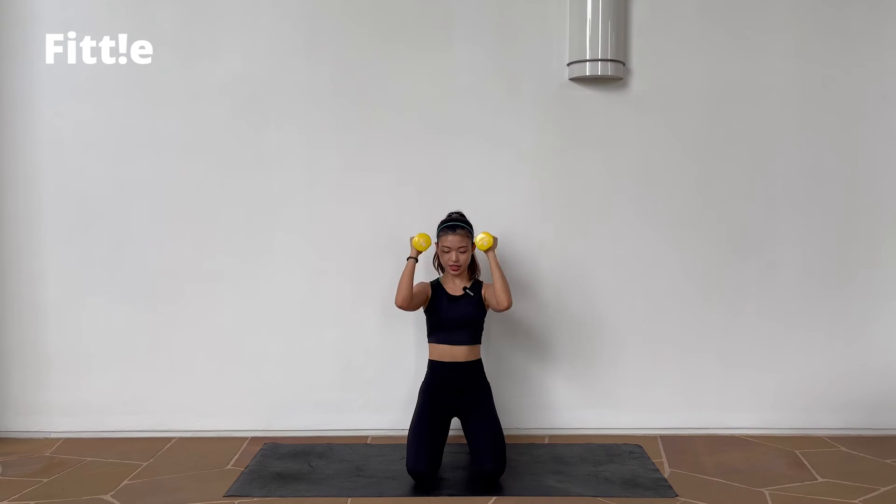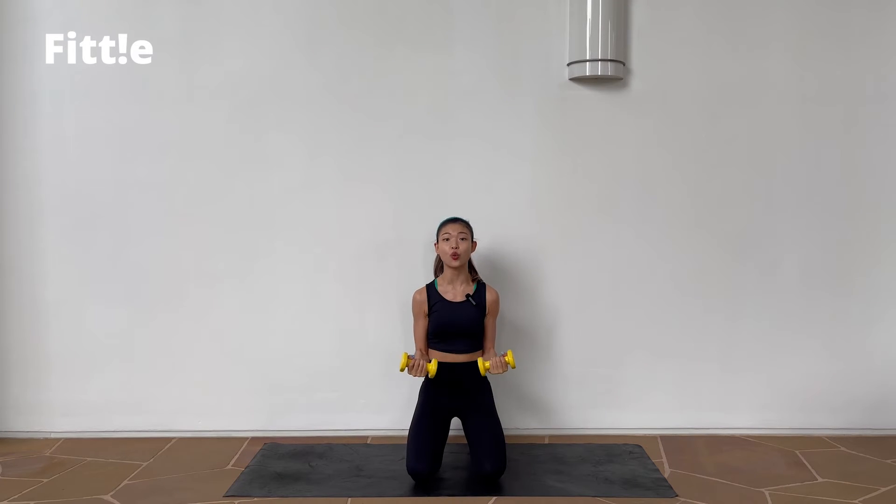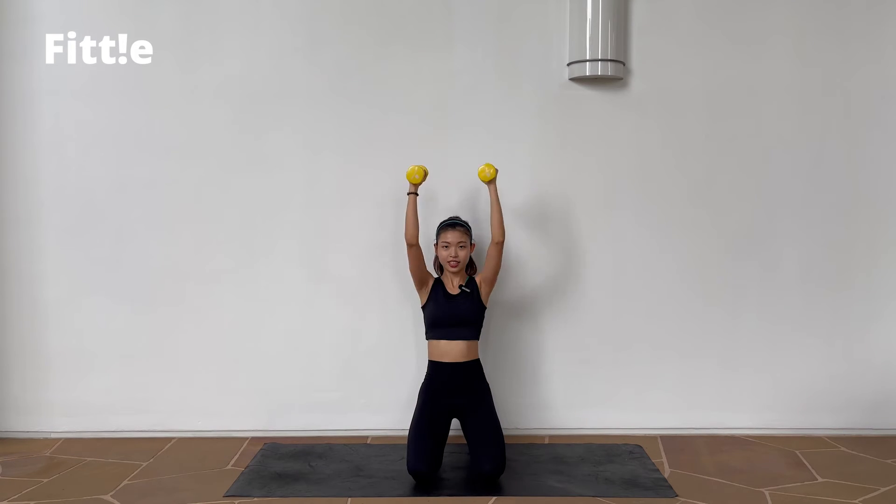Next one — up, up, down, down. 3, 2, 1, here we go. Up and down. Easy. Inhale, exhale. Good. Keep it up. 1, 2, down. 1, 2, and down. Nice. Good job. Little bit more.